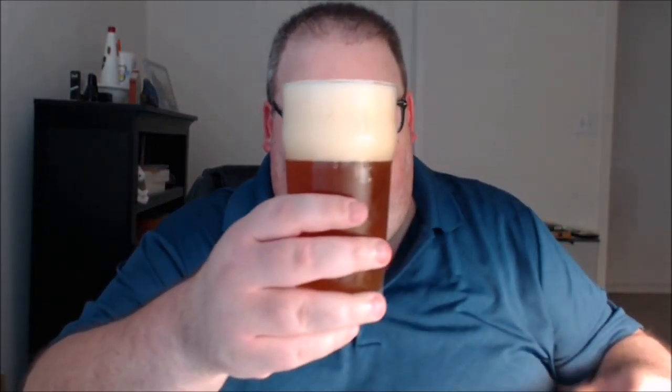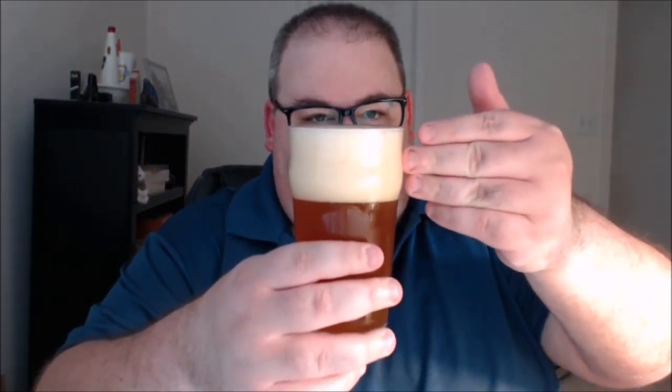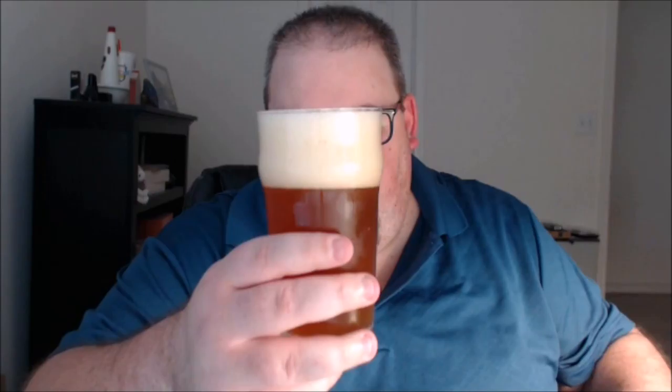Quite a head on that one. I still have probably two ounces or so left in the can and I have a good three or so fingers worth of head — three of my big old fingers — so probably in the three-and-a-half range for a normal person. Quite cloudy, kind of a nice tea-ish orange color.